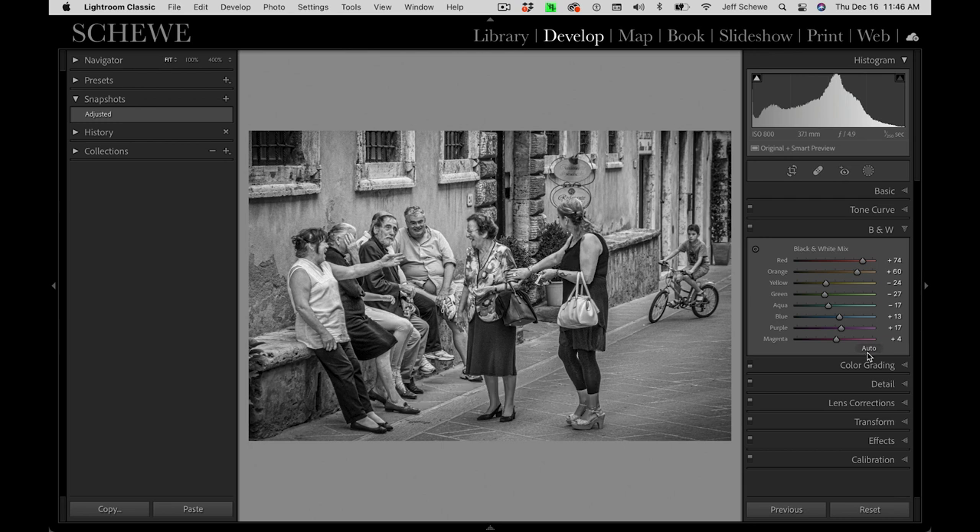You can come back in here and use the targeted adjustment tool — the TAT tool — which I think is the coolest tool in Lightroom. Basically you click on an area in an image and adjust the tonality, and you can see the sliders moving that relate to that color. It's so quick and so easy to do. You can use it in other areas of Lightroom also, but a lot of people don't know about it — it gives you the ability to fine-tune and adjust the image exactly the way you want it to be.